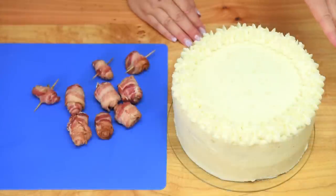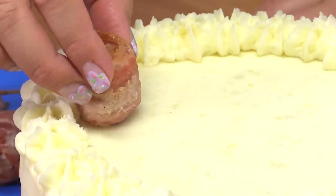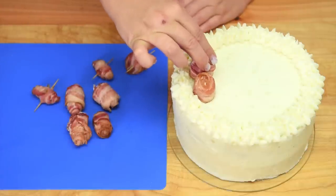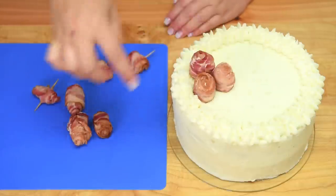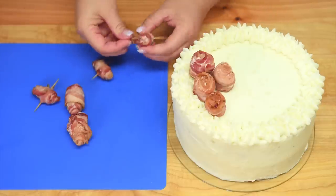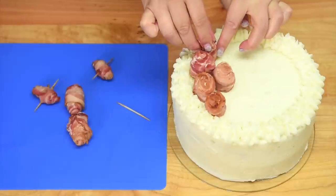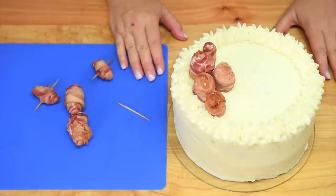With the cake covered in mashed potatoes, we're going to put on our bacon roses that have cooled completely. I'm putting a couple of the double ones on one side, a third double one, and then a couple of single ones towards the other side. I'm taking the toothpicks out as I place them. Now you always have to have your veggies too, so I'm going to show you how to do some veggie garnishes.